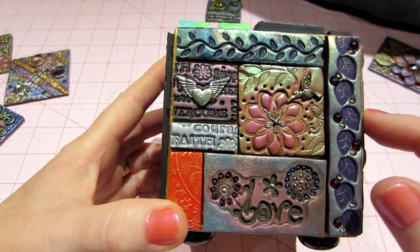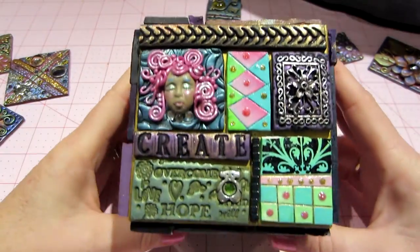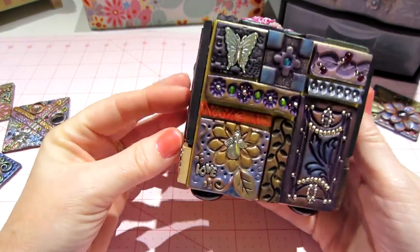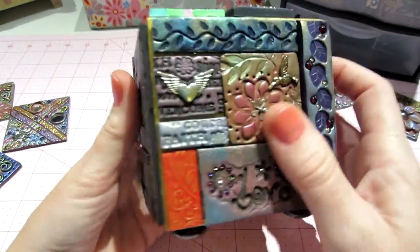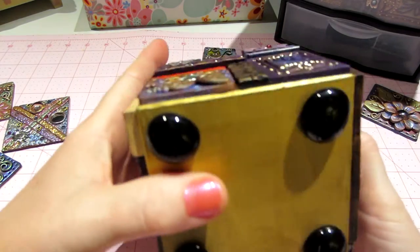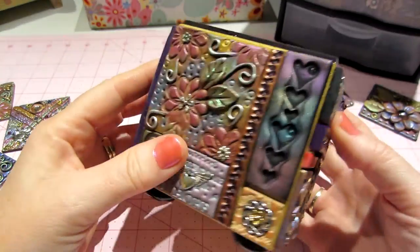When you rub the perfect pearls over a pattern stamp it picks up the image. I put a hummingbird in that one at the flower. So this is one thing you can do with your tiles once you make them — make an ATB. It's fairly flat but there's a lot of raised texture because I rolled the clay out in different thicknesses, which gives it a cool varied texture.